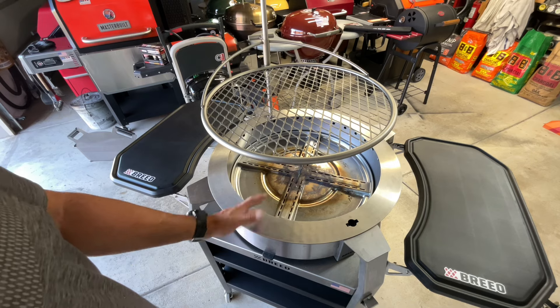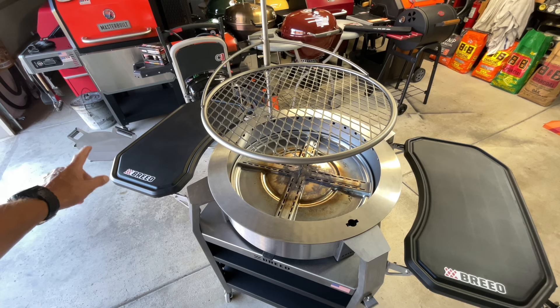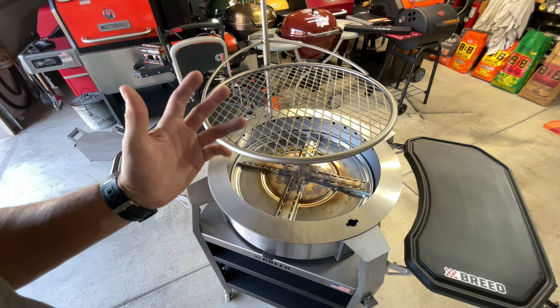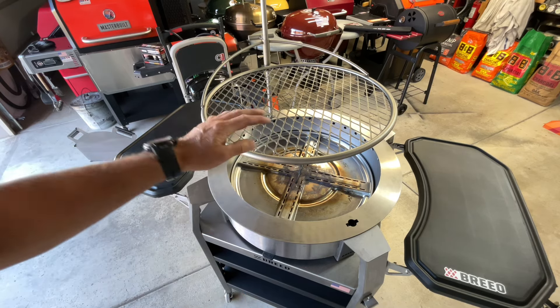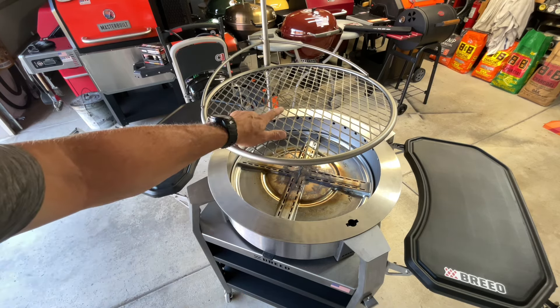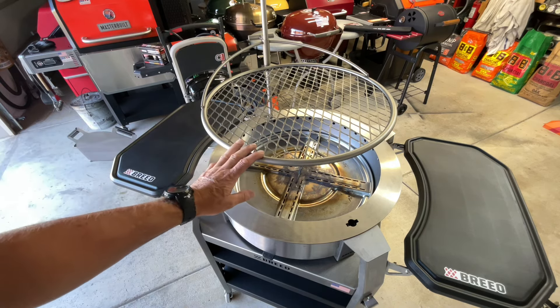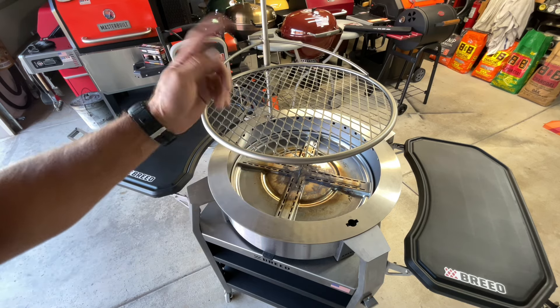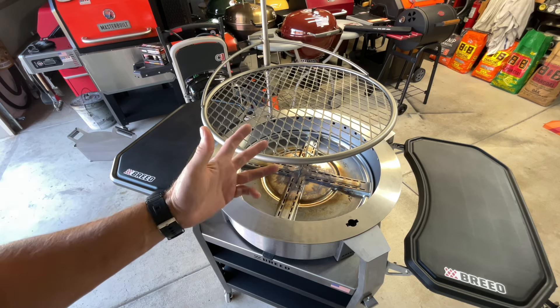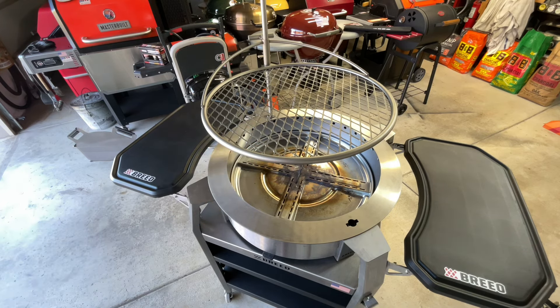Tonight I'm going to be using lump charcoal as I season that quarter-inch thick plate with some thick-cut bacon, and then maybe do a smash burger. Don't forget to subscribe - Tom Horseman YouTube. I did a tomahawk on this Brio Live Fire the very first time I cooked on it and it was phenomenal. Check out Brio, check out Tom Horseman YouTube - hope you enjoyed this and found it helpful. Leave comments down below, thanks for watching.